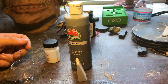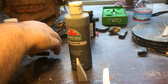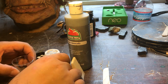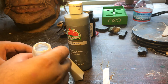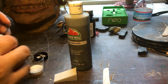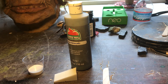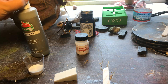You start off with some original Prosaide, or you can use the low-tack Prosaide, and then you add an appropriate amount depending on how much you need. This is usually a 50-50 ratio, and I believe you can thin it with water.